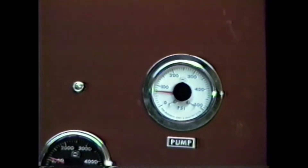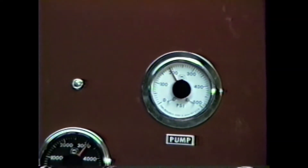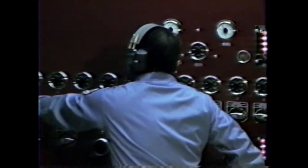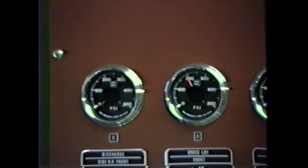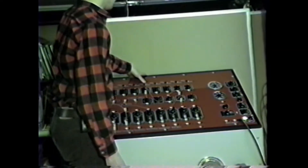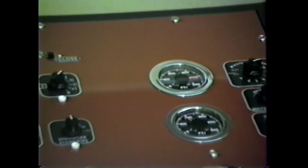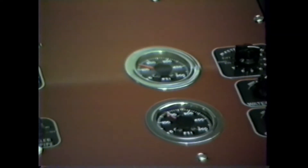Now he throttles up to the pressure that he wants, then opens up his pre-connect for whatever line he wants charged. I can now open and close the discharges, and with the open discharge I can switch over to see what the pump pressure is at the nozzle, shown by this gauge here. This tells us whether he's made his friction loss and elevation calculations properly.